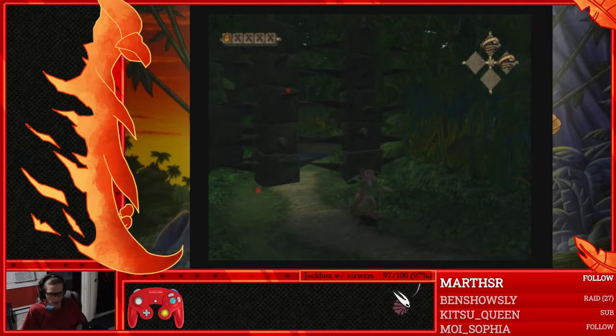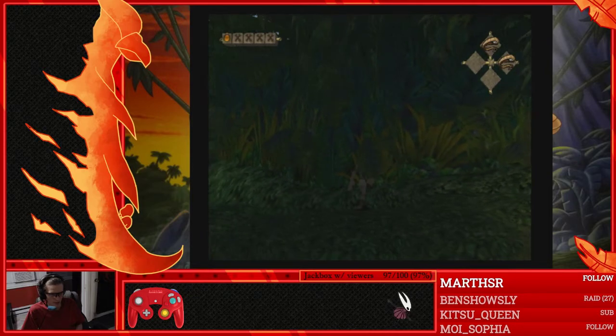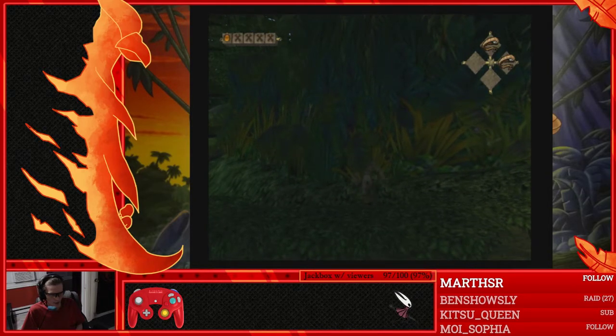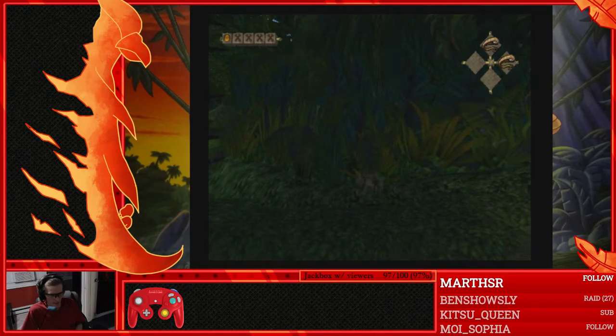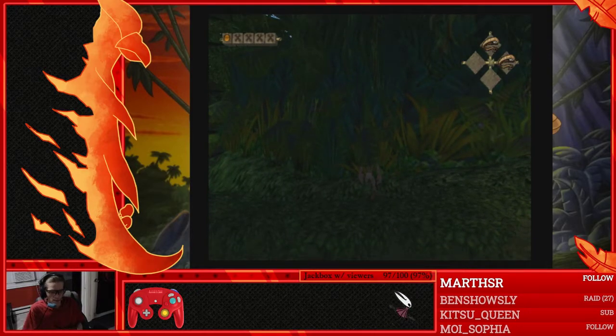Okay, so here's potentially a setup I may have found for a butterfly blade skip, or reverse butterfly blade, as I like to call it. First of all, we'll want to smash strike and land under this leaf about right like this. I don't think this is too precise — maybe we can come up with a better setup for the start later.